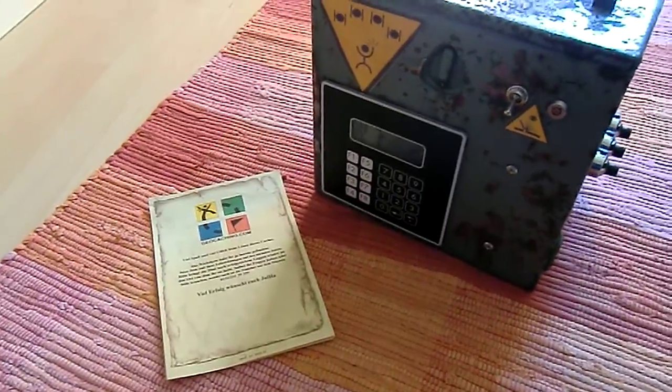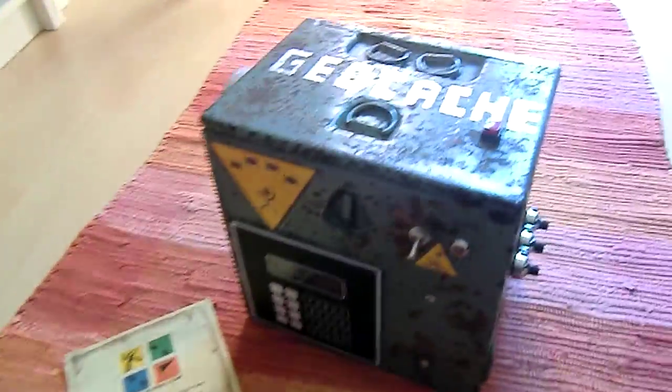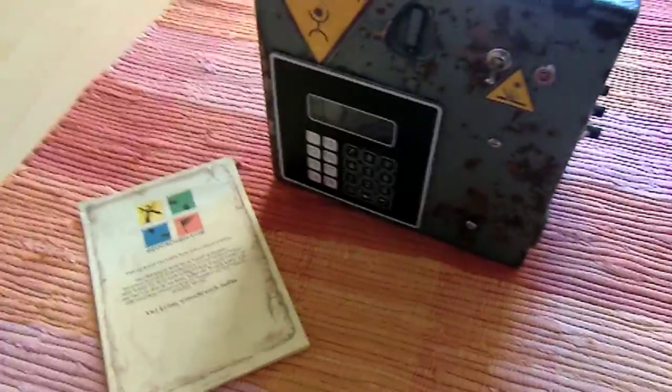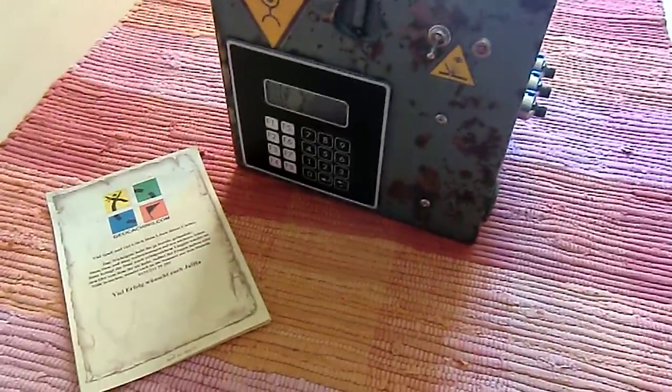Hey guys, today I want to show you my new geocache. It's no ordinary Rubbermaid box — it's something special with an Arduino Nano microcontroller in it.